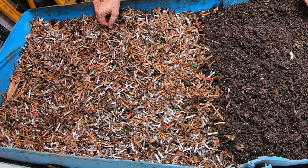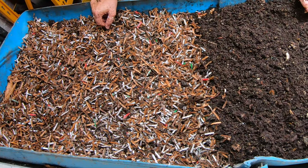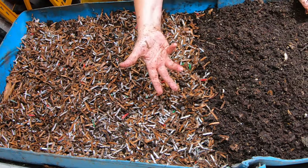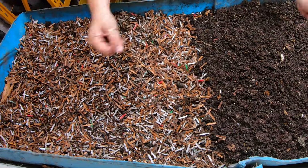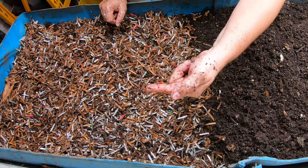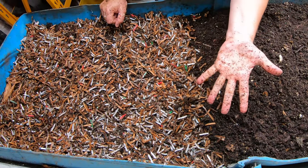Put in the comments below how you use your worm castings — do you put them in with fertilizer or do you just use the worm castings? If you like this bin, I have a whole playlist I'll put right over there. If you've already seen that, YouTube thinks you're going to like this one over here. Thanks for hanging out with me and my worms — everybody have a good day!